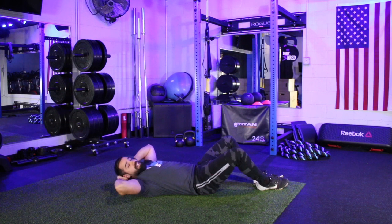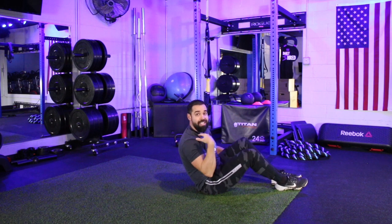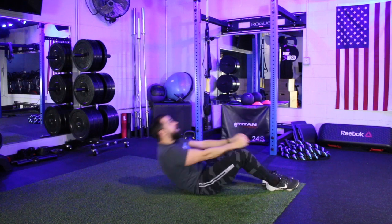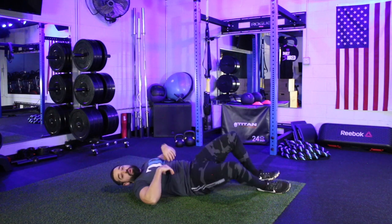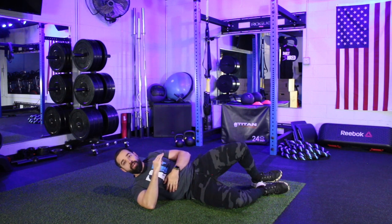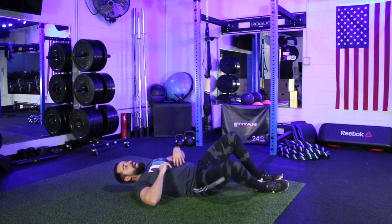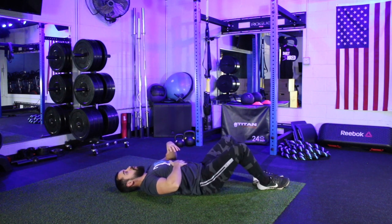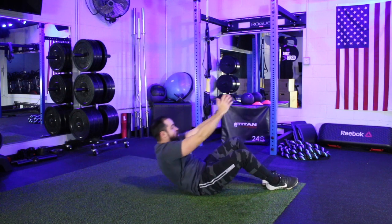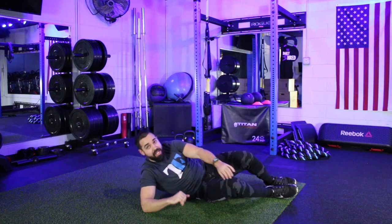The next most common mistake is not engaging the abs on the descent. A lot of times I'll see people come on up and then just flop back down onto the ground. The movements for our ab exercises are going to focus on control. You'll get a lot better results focusing on control and engaging your abs versus focusing on speed and cheating through the movement. So really focus — squeeze, pull on up, control yourself down. Roll on up, lower back and hips first, roll on down, getting that stretch in the abs at the bottom.